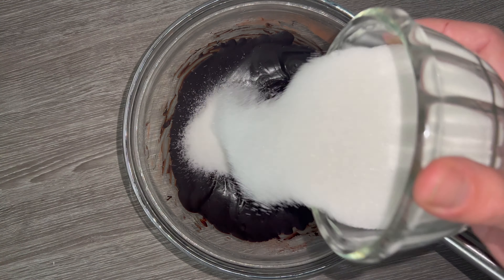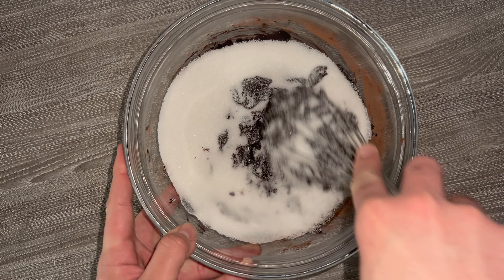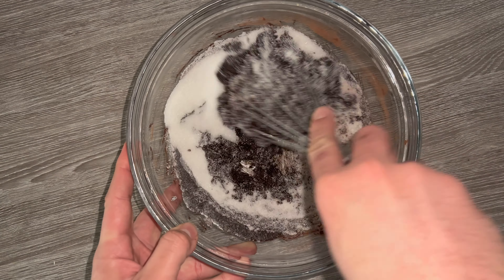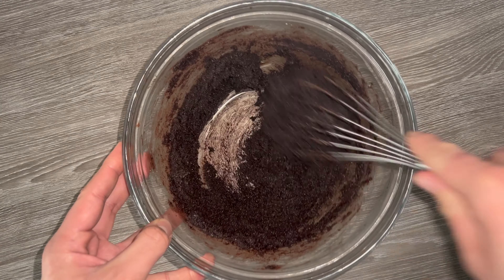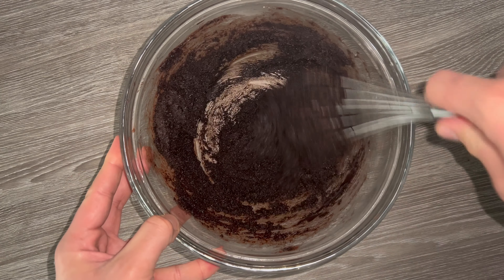Then add in your granulated sugar — this will make the mixture much more granular, which is expected. Just whisk it in until it's fully incorporated. You'll be able to alleviate the granularity of this mixture by adding in the eggs next.